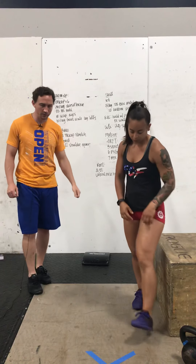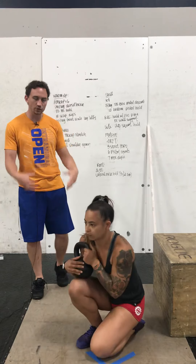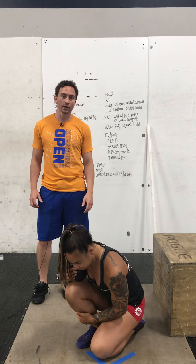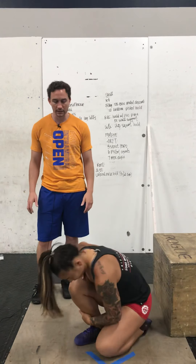Trina is going to go over these movements with us. Up first, that dorsiflexion. If you have weight, you're going to place that on your knee. You're going to go down to a very tight lunge and you want to keep your foot nice and flat while pressing the knee past the toe. Work on that ankle mobility. If you don't have a weight, just press on with your hands leaning into that.